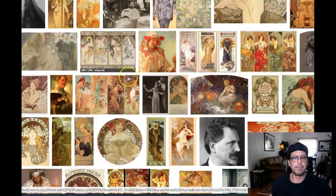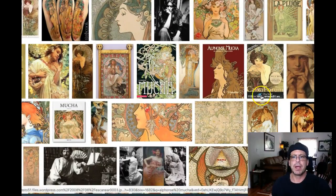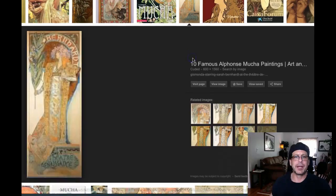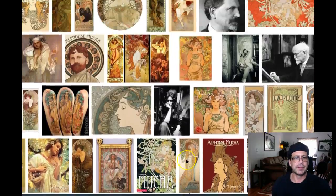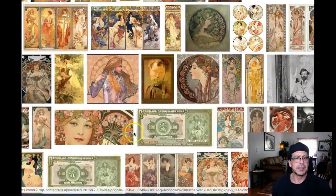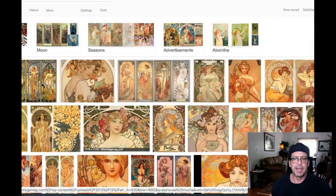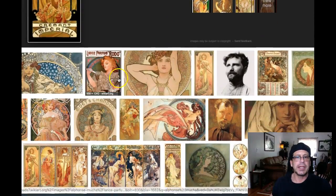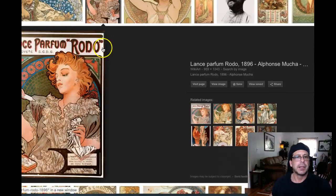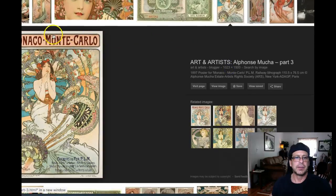Do you see what I'm saying? Let's try to find some Mucha pieces with type. See how the type is typically incorporated into the actual illustration. Do you see what I'm saying?